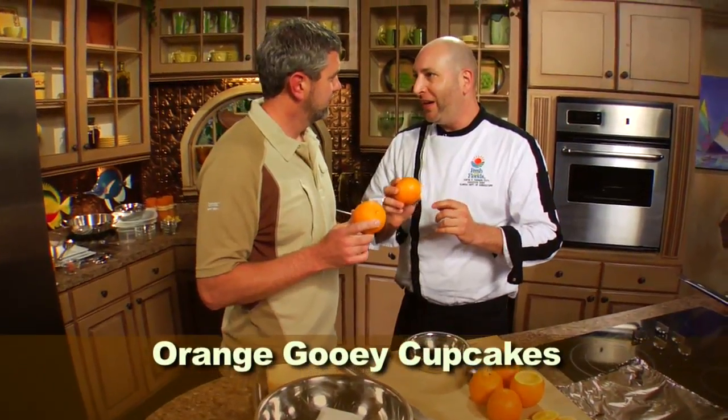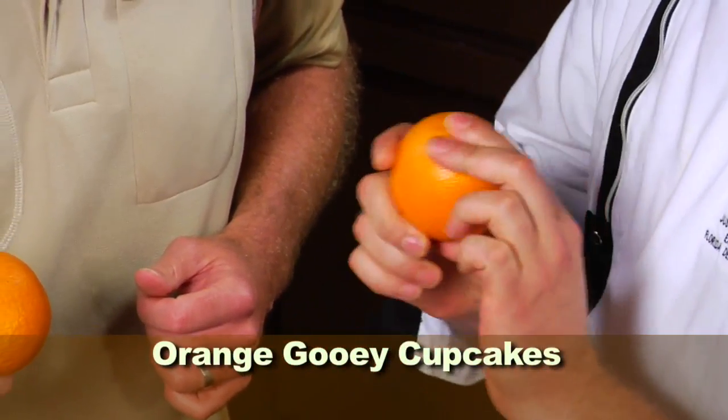Chef Justin's going to show us a delicious campfire dessert out of one of Florida's greatest assets, the orange. What are we doing here? Yeah, man, we got a great recipe today. These are going to be orange gooey cupcakes made in this orange cup.